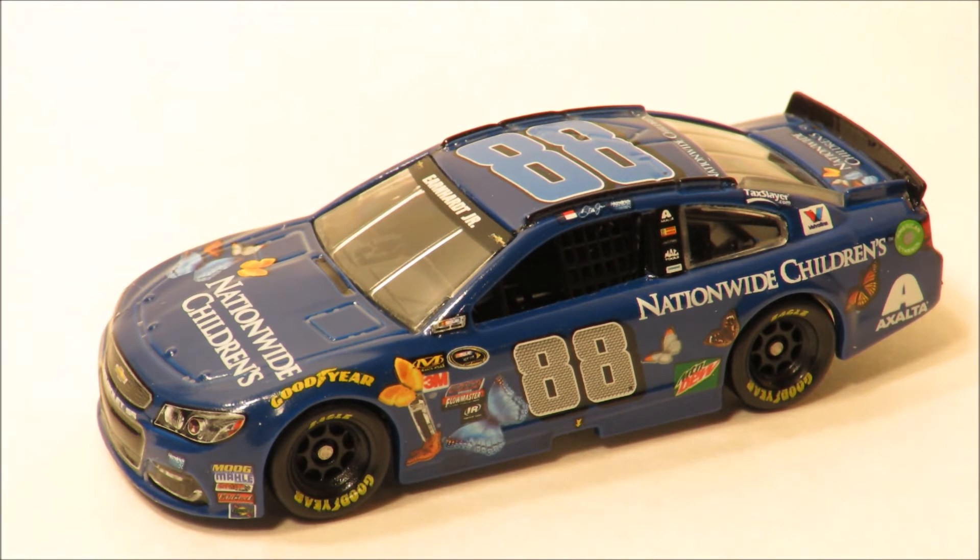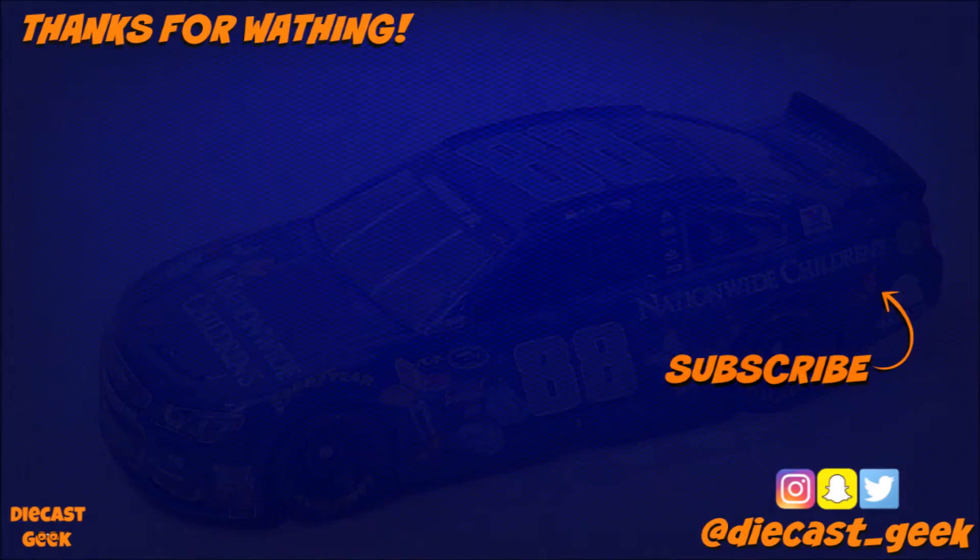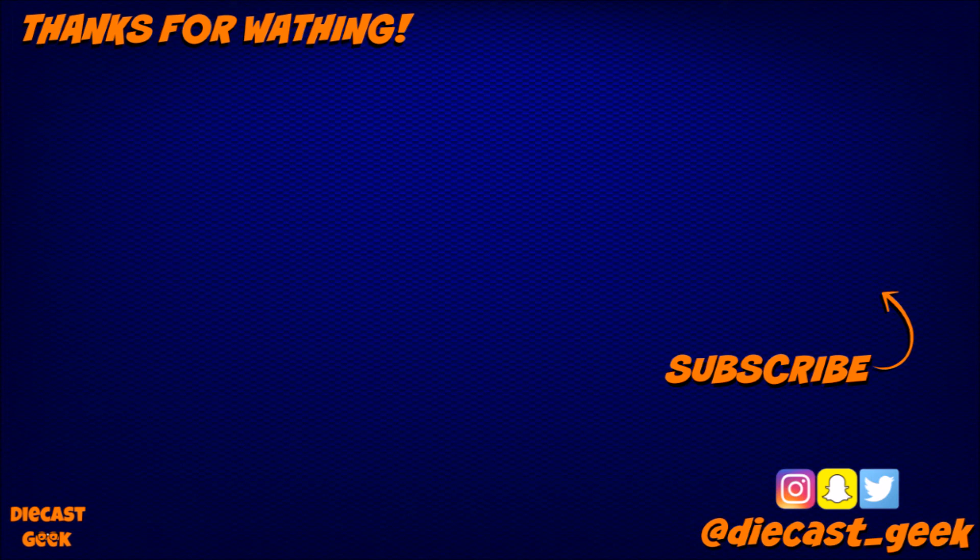This is a really great diecast; I'll definitely recommend it and that's gonna be it, guys. Hope you guys enjoyed it and have a good rest of your day. I'm DiecastGeek and I'm signing out. Thanks for watching. If you enjoyed it, make sure you give this video a like. If you're new to the channel and would like to subscribe, you can do that by clicking the DiecastGeek logo. If you'd like to check out more videos, you can click the boxes off to your left. And if you'd like to follow me on Instagram, Snapchat, or Twitter, you can do that by following me at diecast_geek.